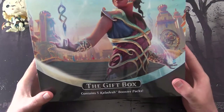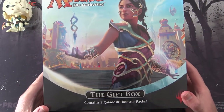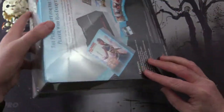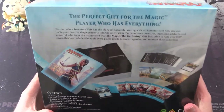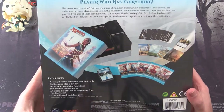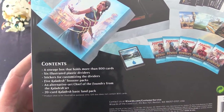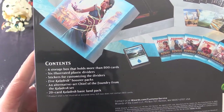So this is a Kaladesh gift box. You get five Kaladesh booster packs, and as you can see, it looks like it's easy to open — we'll try that out once we crack it open. Perfect gift for the magic player who has everything. So you get a whole stack of stuff — the storage box is the thing I'm most looking forward to. It holds more than 800 cards.